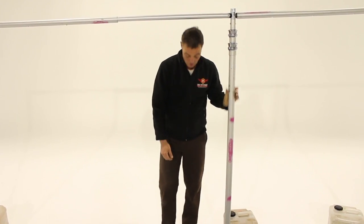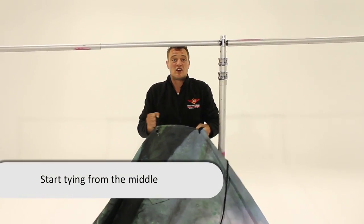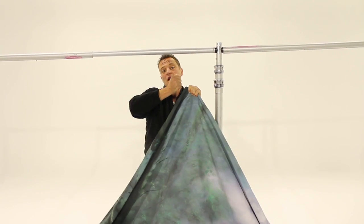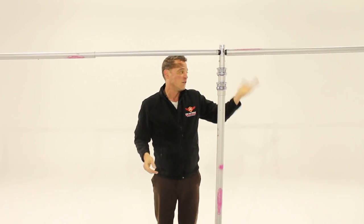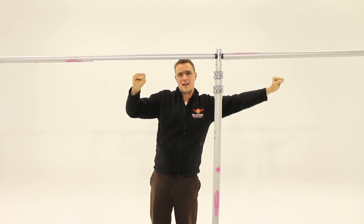Now it's time to start tying the backdrop. You start at the middle, and basically what you're doing is stretching a canvas unlike when you do drakes. So you tie, pull, and stretch — tie and stretch — starting in the middle. If you've got two people, they go either way so you know it's going to be even.